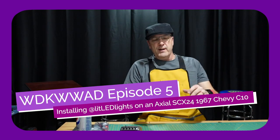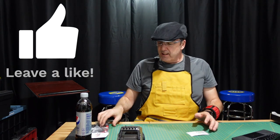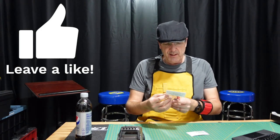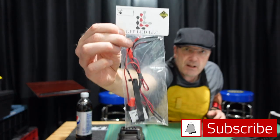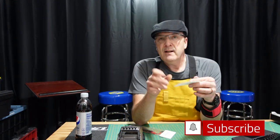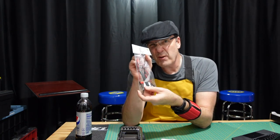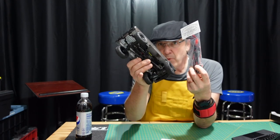Hey everybody, I am recording. Welcome. This is Solo RC Car Tech — if you don't know what we are doing, I think this is number five. One detraction with this is you aren't going to get directions; it's not going to tell you how to put it in.